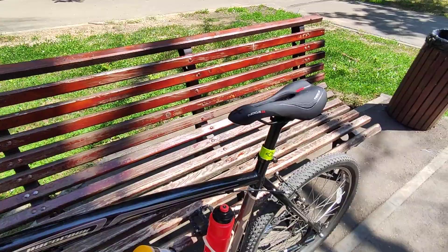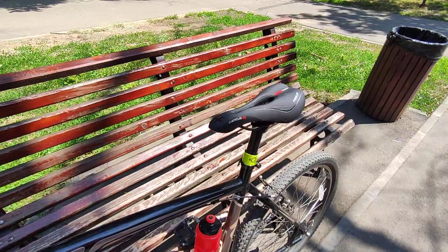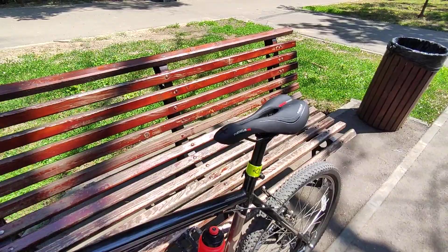I would recommend this saddle if you find it for just $10 — I think it's a great deal. Otherwise, I think you can look for something better. I hope you found the video useful. If you did, please subscribe, and thank you for watching.